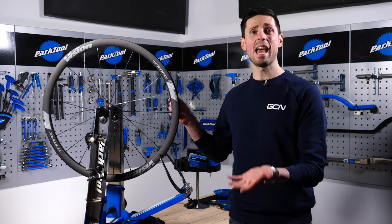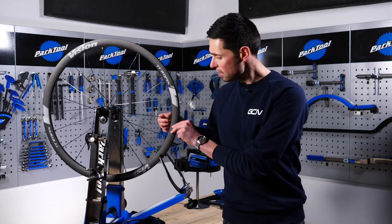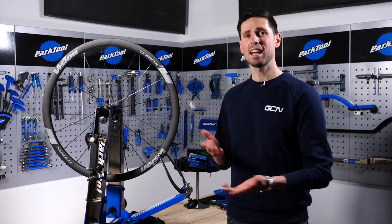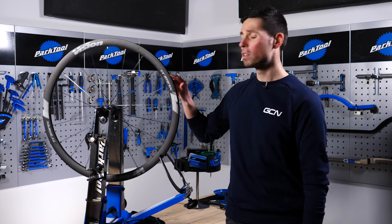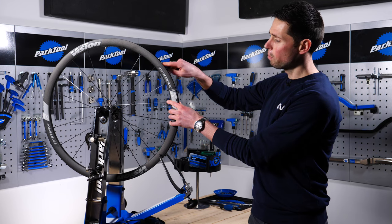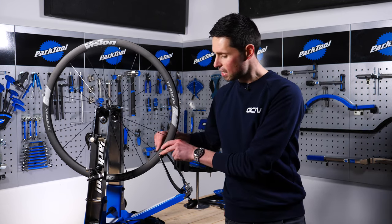Some wheels — particularly aero wheels — tend to feature hidden spoke nipples where the nipple is hidden inside the rim. To gain access to those, you're going to have to remove your tires and the rim tape, and access them from the inside of the wheel. The wheel we're using today has external spoke nipples, so we've got nice easy access and can carry on with the job.